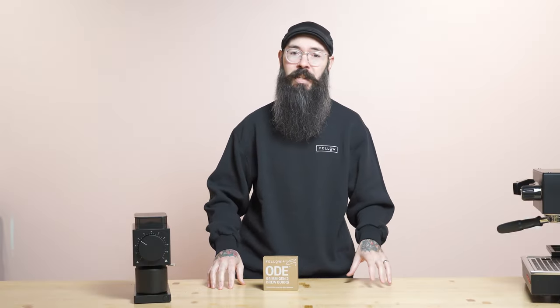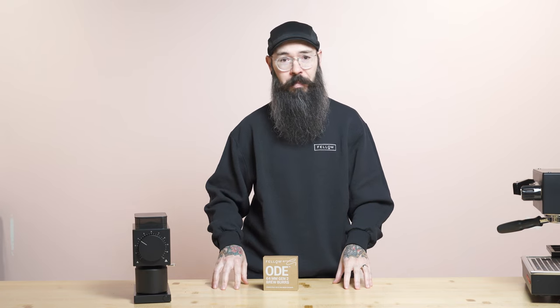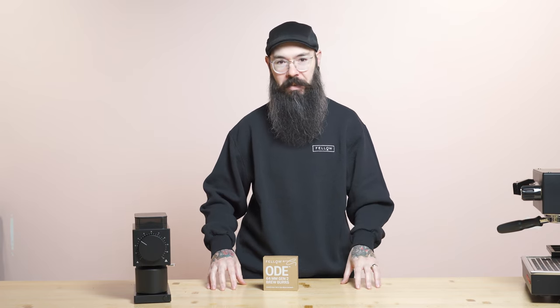The SSP MP burrs are going to be like laser-focused clarity, really beautiful acidity, really singing florals. It's really just about what you like in the cup. If you're someone who likes a rounder, more balanced cup, the Gen2 is probably going to be great for you. And if you really love lightly roasted, extremely delicate floral coffees, the SSP multipurpose burrs are without a doubt best in class.